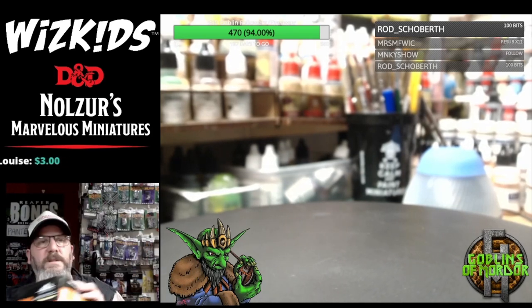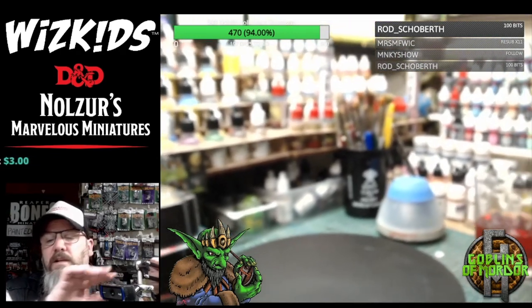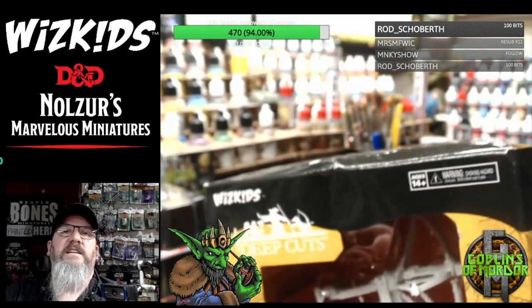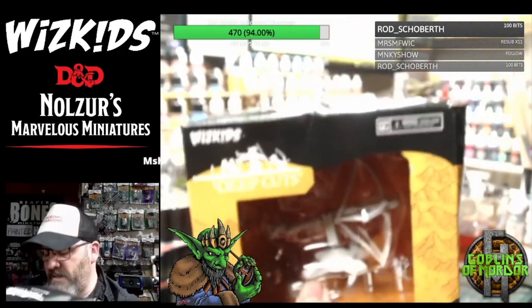Now, some of my boxes got a little bit crushed — just a couple when they came from the States. As you can see, this box got a little bit damaged in the post. But this is the Ballista — let me get the focus back. This is the Ballista. I won't take this one out of the packaging, but it's just the Ballista there in the centre.